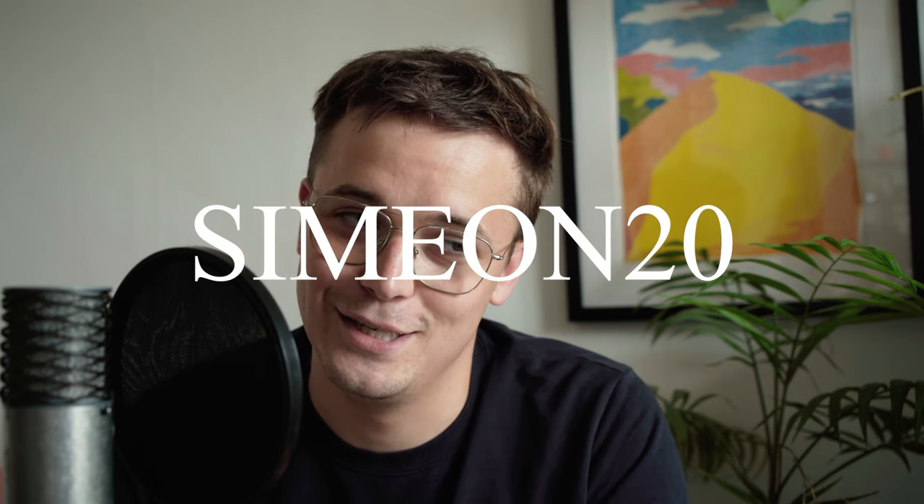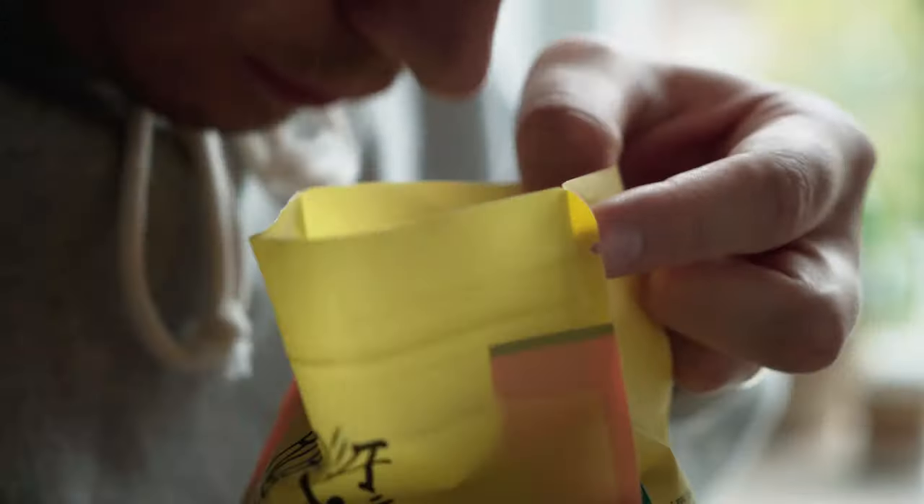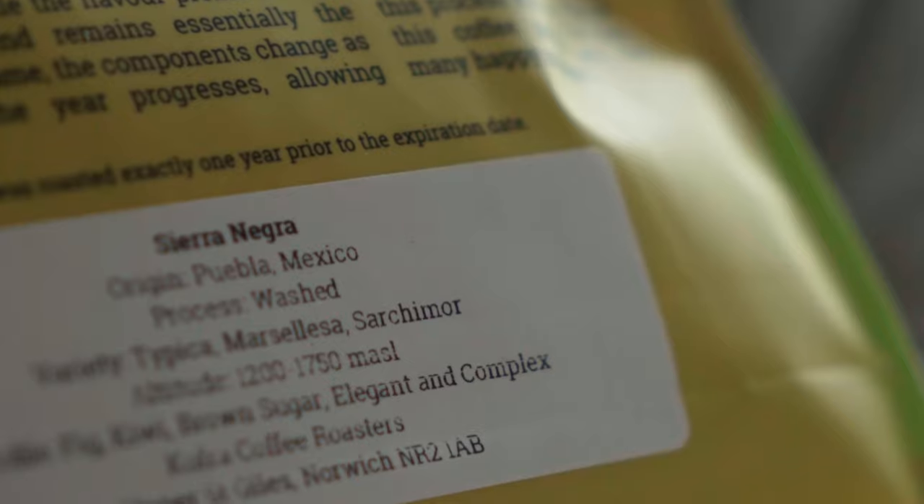The discount code is Simeon20 — I'll flash that up on screen — and that is for 20% off. It applies to this coffee that I've used in this video. It is a sweet, drinkable coffee, a crowd pleaser. It'll be nice with milk and should be relatively easy to make something nice on espresso. Next week I will talk more about dialing it in, but for now why don't you go buy this Mexican coffee — link in the description — with the 20% discount and have a go at dialing in on your machine or having it as filter.